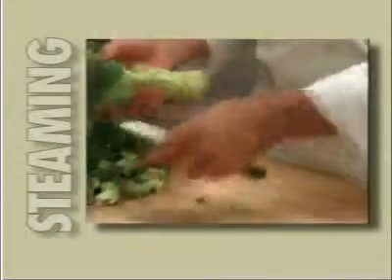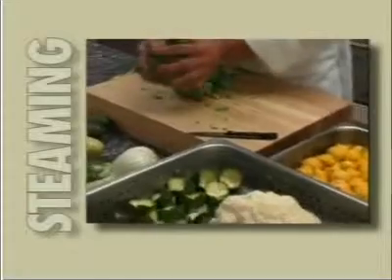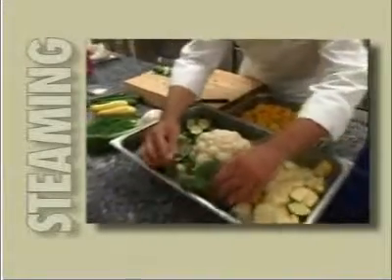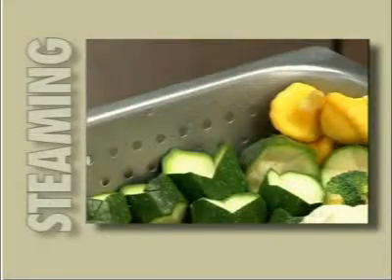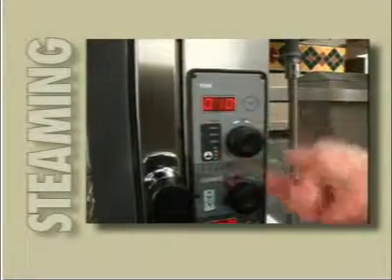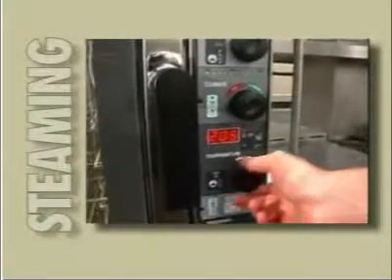Same oven, but now let's use it as a steamer. Prep a pan of vegetables — cut them to approximately the same size for even cooking, and place them in a perforated hotel pan. This allows better distribution of heat and avoids pooling of water from condensation. Set the time dial to 10 minutes and dial up a humidity of 100%. Put the temperature at 212 degrees Fahrenheit. Load your uncovered tray of vegetables, press start, and wait for the tone.